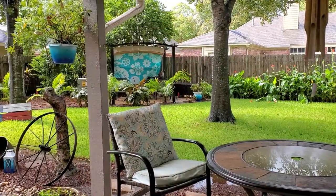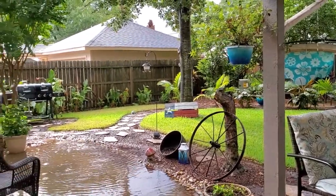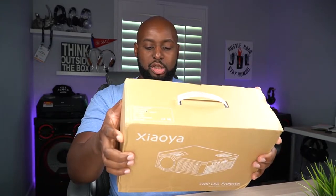It is raining cats and dogs outside. When it's raining like this I can't help but want to eat really bad food and watch some movies. So why not check out a new 720 LED projector? Let's do it.